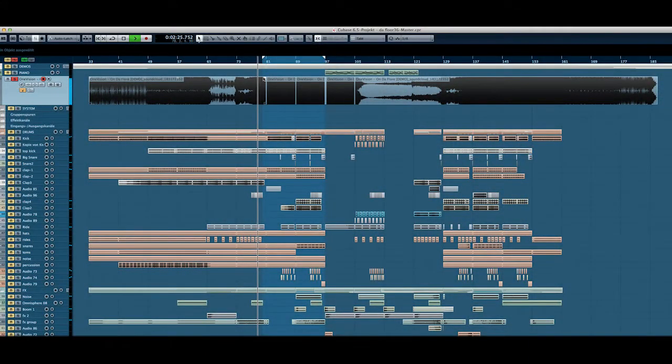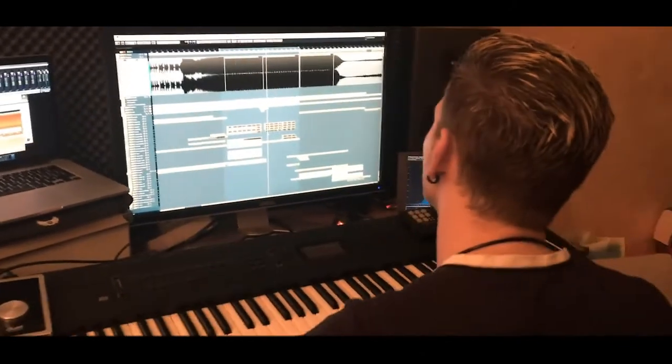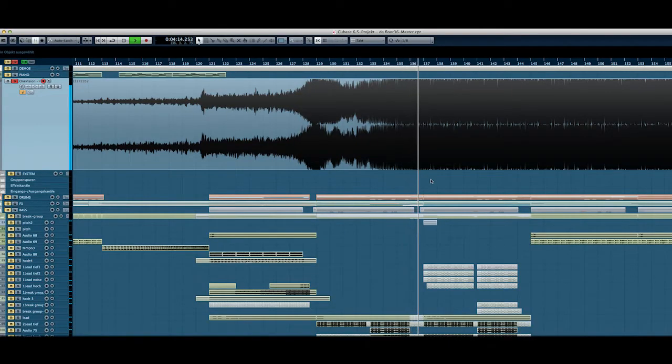Here we can see and hear the original demo of One Vision. I liked the sounds but it was a bit too static and generic, so I completely changed the melody and did a big multilayering with other sounds. And here is the new melody.